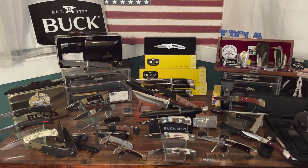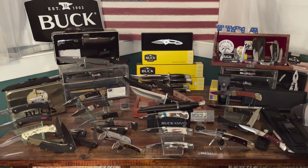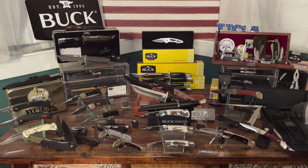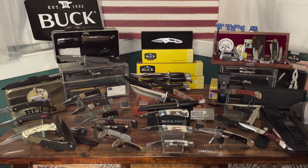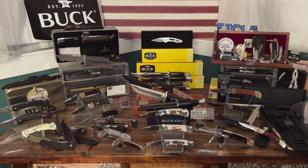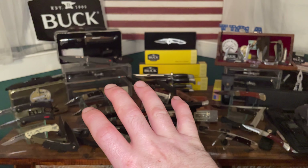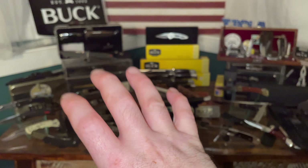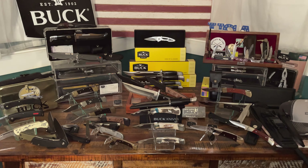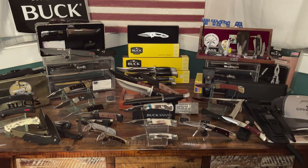Welcome back to the YouTube knife community. This is part six of the Buck knife collection series. What I do is pull two knives per video — the first two knives I ever bought, working from the oldest all the way up to the most recent purchases.